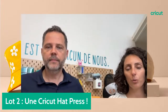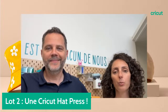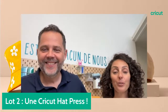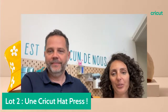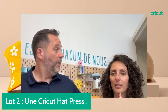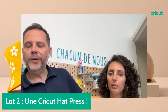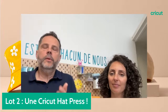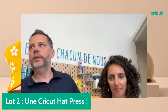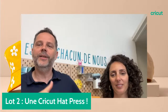On a une question sur l'application sur de la laine, sur des chapeaux en laine. Ça fonctionne tout à fait — il suffit de renseigner le bon matériau sur l'application Cricut Heat. Vous êtes très inspirés pour la fête des mères : coussins, tasses, tapis de souris personnalisés. Est-ce que c'est en promo dans toutes les boutiques ? Tous nos revendeurs appliquent des promotions — Cultura, Zodio, Fnac, Darty, Brugier, Play et d'autres, et aussi sur Internet.